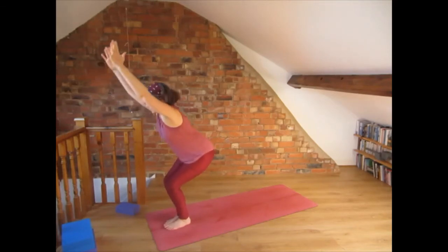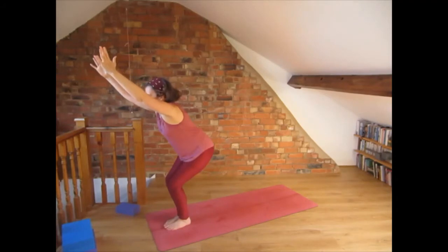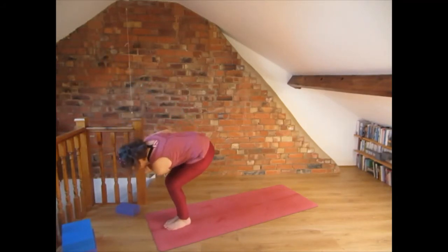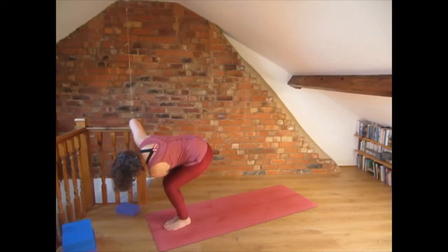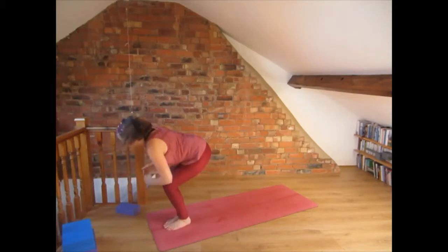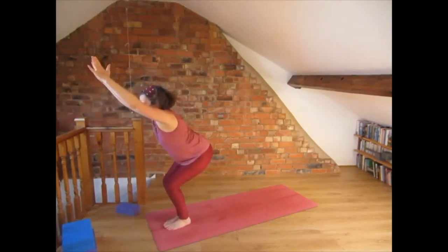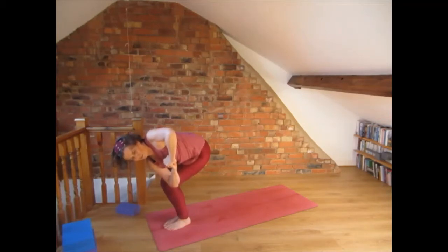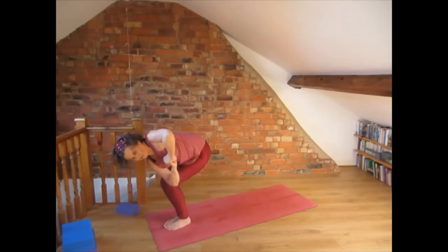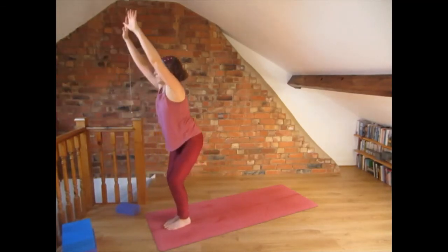Come into chair pose with the arms extended in front of you. Bring the left elbow on top of the thigh, make a fist with the left hand, place the right hand on top of the left and twist from the waist to the right. Breathe. Come to center into chair pose again, place the right elbow on the thigh, make a fist, place the left hand on top and twist from the waist to the left. Then come to center into chair pose and relax the hands by the side of the body.